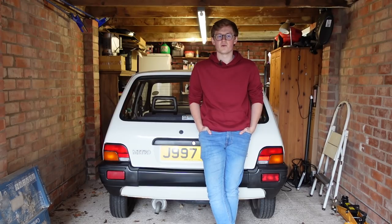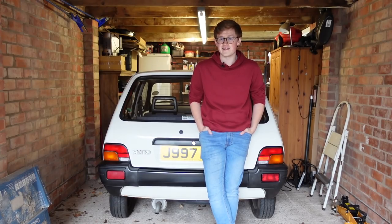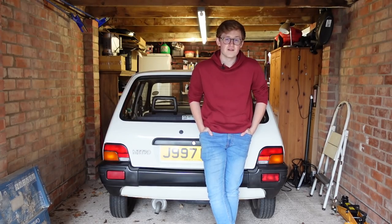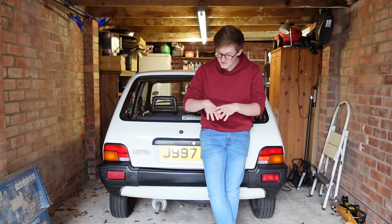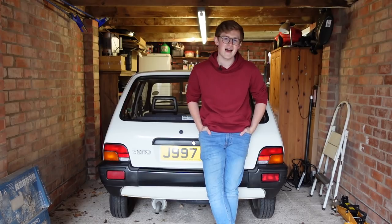It looked alright when I first did it, but fast forward about six months and it started to look worse for wear, and now we're back at square one. So today we are going to be spraying the entire rear valance of my 1991 Rover Metro, affectionately known as Melvin, and we're going to be doing some work on the rear arches as well.